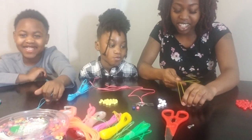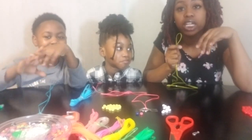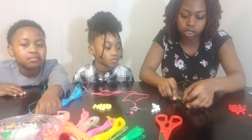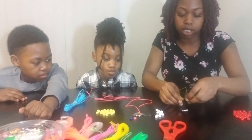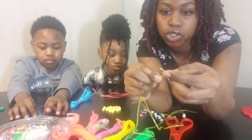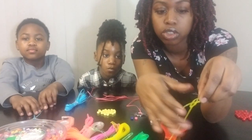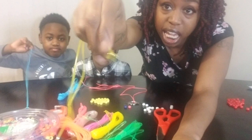Before we get started, I'm going to show you how to put the ring on the string. You're going to take your string and lay it on the table, then lay the ring on top of the string. Put it through the little space, then take both of the strings and put them through the loop. Then just pull it through and tie it — now it's on there.